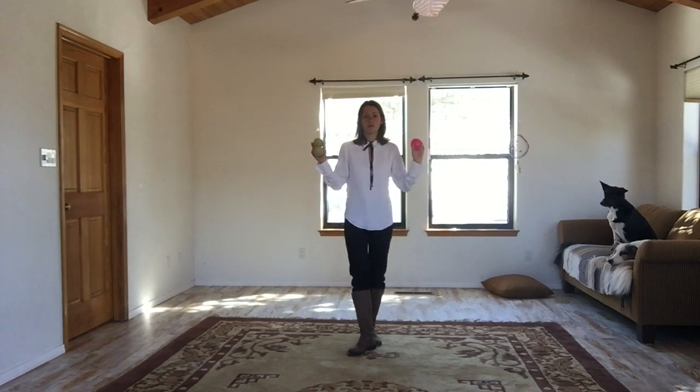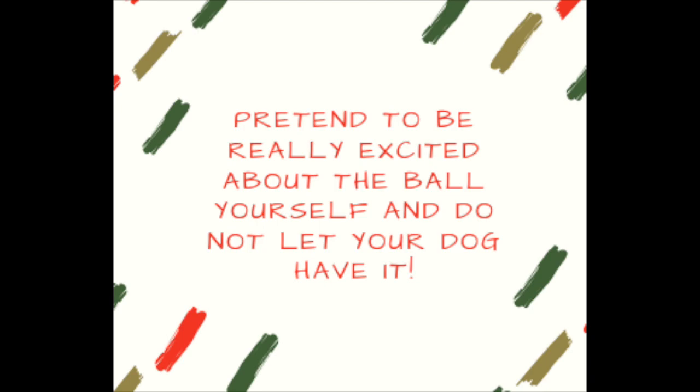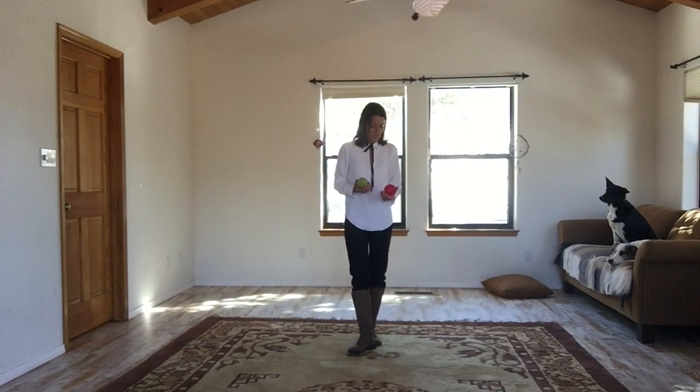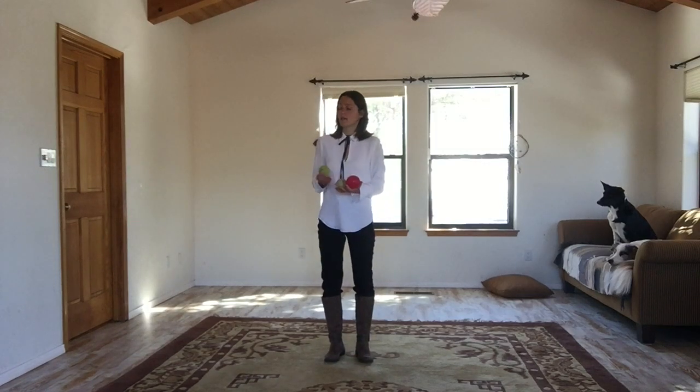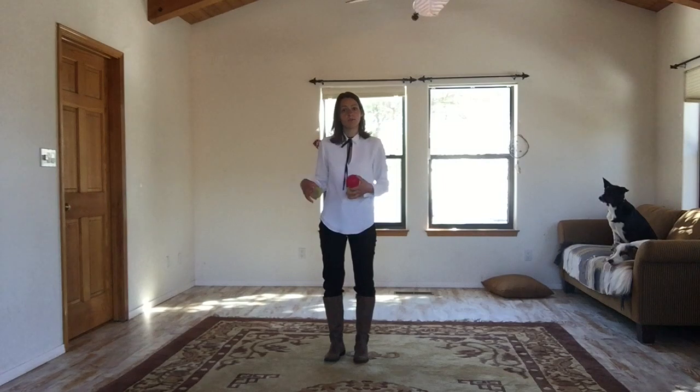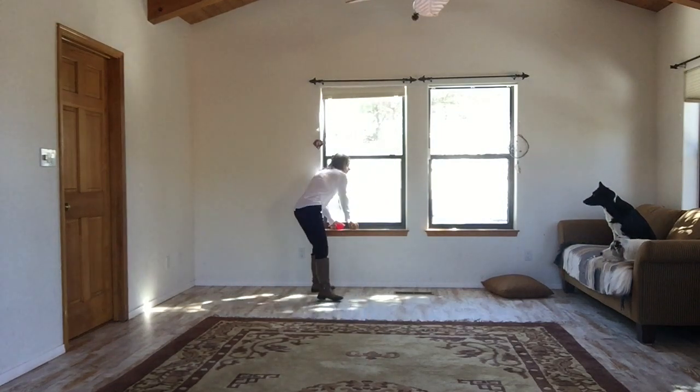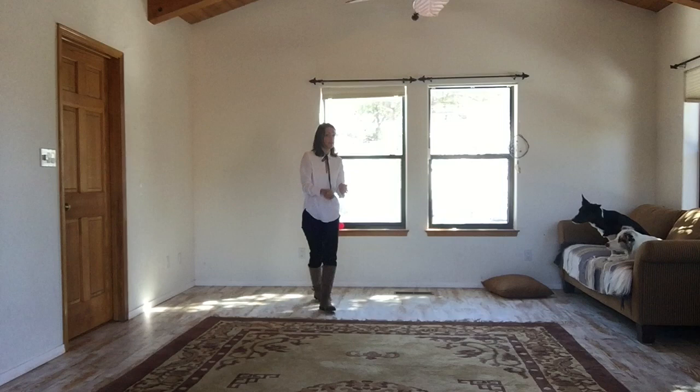Instead, we want to make those toys something that's really rare and that they hardly ever get. I would suggest that for a couple of days, you take the ball, you put it in a place in your house where your dog cannot reach it but you frequently are — for example, in a kitchen cupboard — and then whenever you come by, you just take that ball and you play with it yourself.